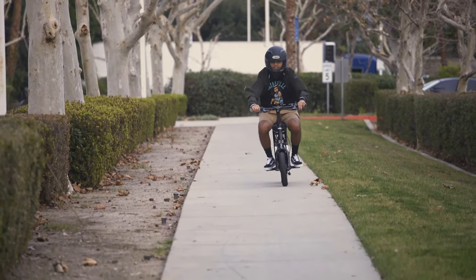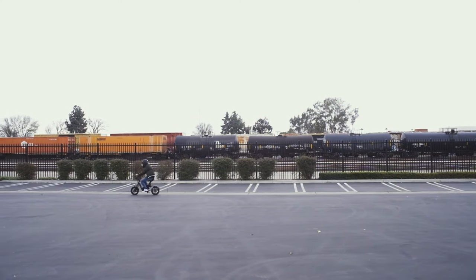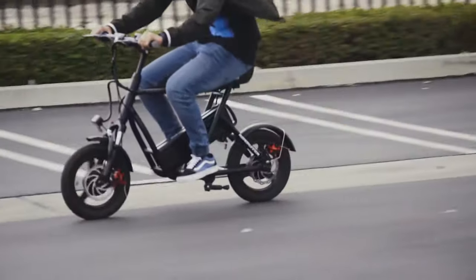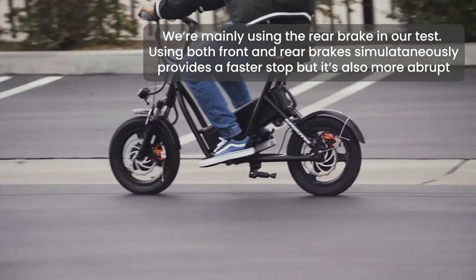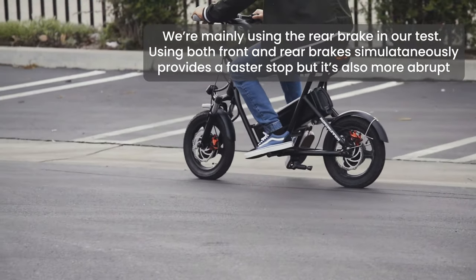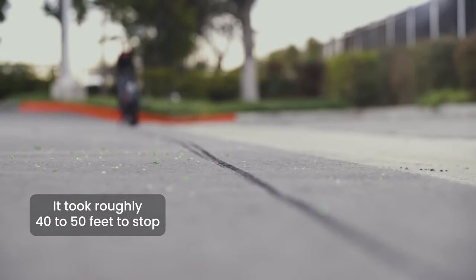Here's some footage from our braking test. During our braking test, our rider was going around 23 to 24 miles per hour and would stop braking at a certain mark. We found the scooter completed braking after about five to six parking spots.